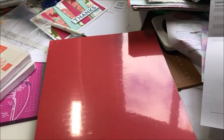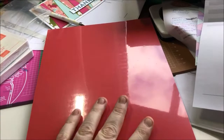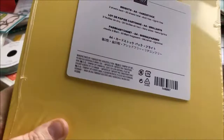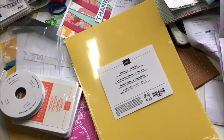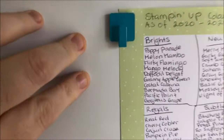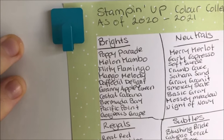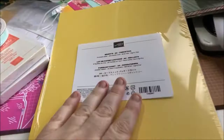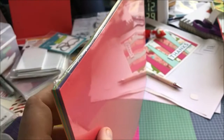Before I go — I forgot to mention I also ordered a pack of the Brights A4 cardstock. There are two sheets of each colour, 20 sheets total. The colours included are: Poppy Parade, Melon Mambo, Flirty Flamingo, Mango Melody, Daffodil Delight, Granny Apple Green, Coastal Cabana, Bermuda Bay, Pacific Point, and Gorgeous Grape. That means I can make four cards out of each colour — I'll stock up and get more.